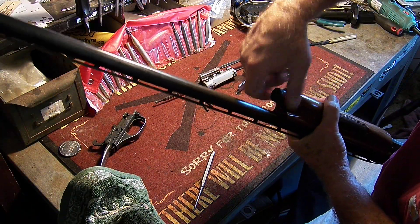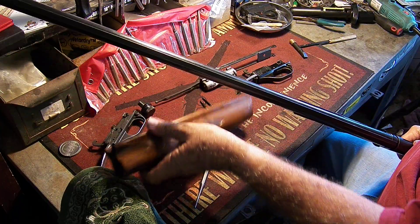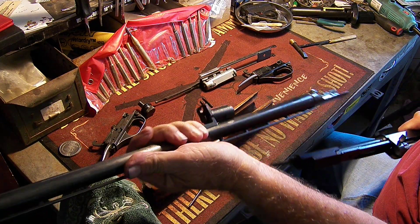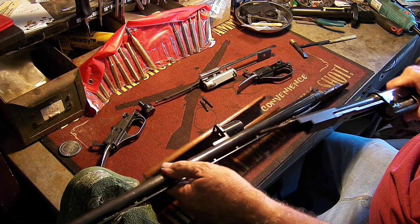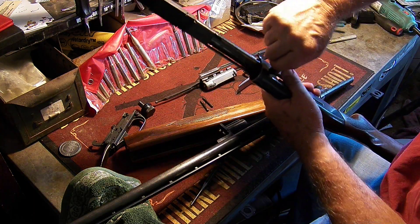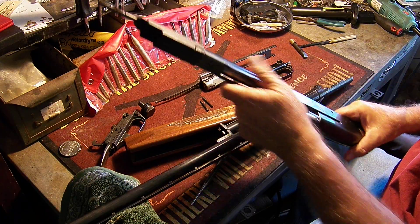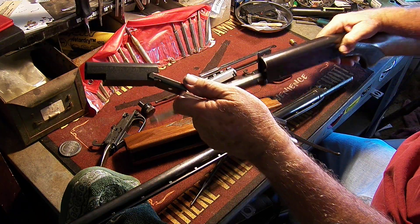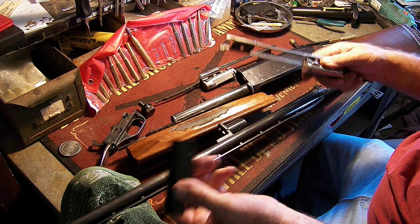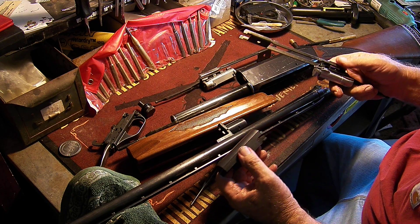After you do that, you can remove the nut that holds on the forearm, it pulls right off, and then the barrel pulls right out. This portion can't come out unless you pull the charging handle out — it just pulls right out, very simple — and this will come right out. Basically the gun is now field stripped and you can clean it.